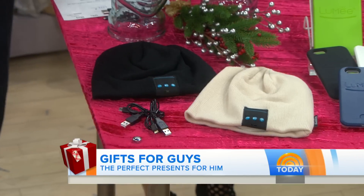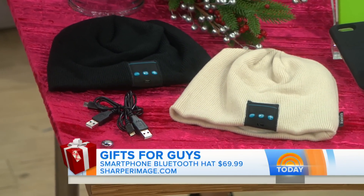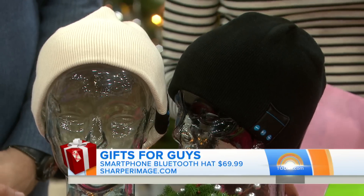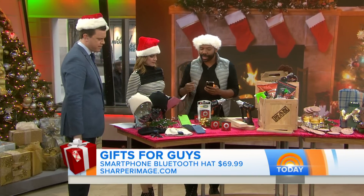This is a smartphone Bluetooth hat from Sharper Image, and it's around $69. It'll keep your guy warm, but he can also listen to wireless music on his device. He can also take phone calls because there's a microphone built into the hat — right where the ears are. So you can run, talk, and listen to music.